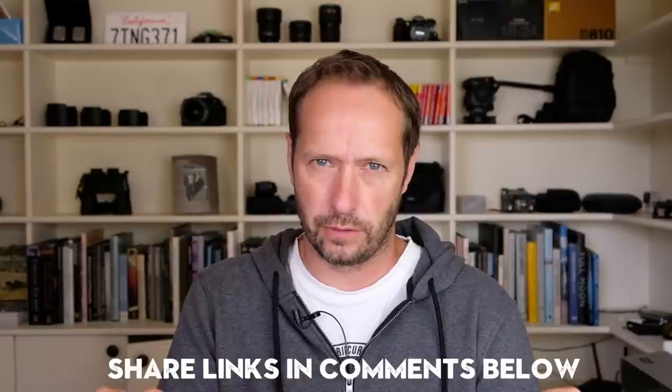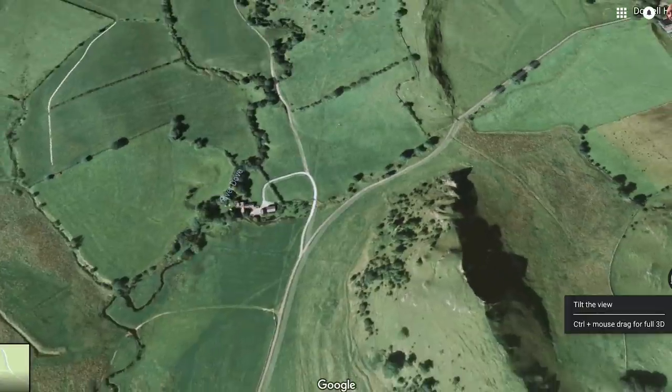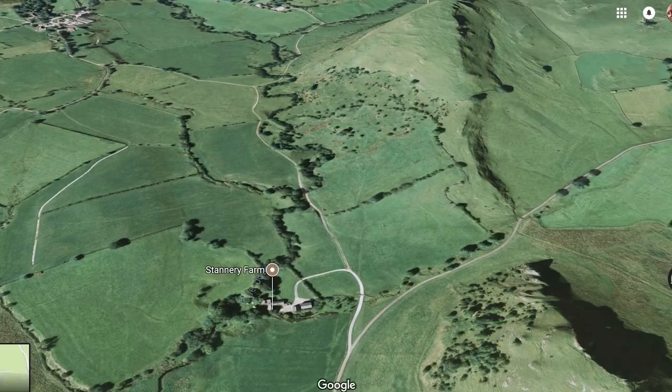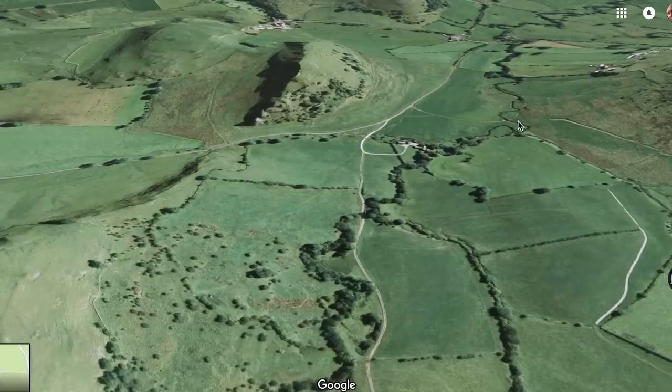Number four of my top tips: take advantage of websites, the internet, and apps. There are loads - I'll go through two or three, and if anybody has others for autumn photography, please link them in the comments below. The first is Google again: Google satellite view allows you to look at trees from above, which is a pretty good technique to see what sort of trees there are and what their spread is like. I used Google Maps before I went to Chrome Hill to find out what the trees were going to be like.